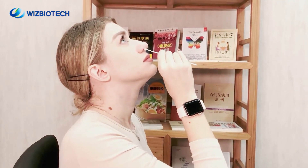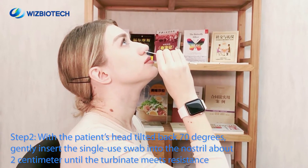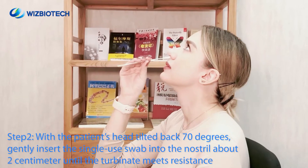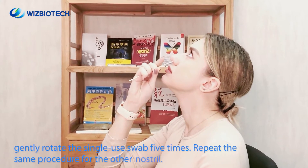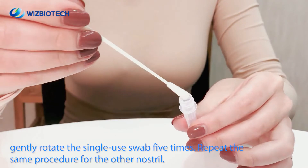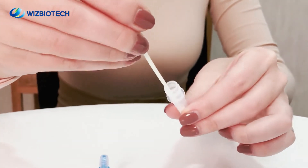Step 2. With the patient's head tilted back 70 degrees, gently insert the single U-swab into the nostril about 2 cm until the turbinate meets resistance. Gently rotate the single U-swab 5 times and then slowly take it out from the nostril. Repeat the same procedure for the other nostril.